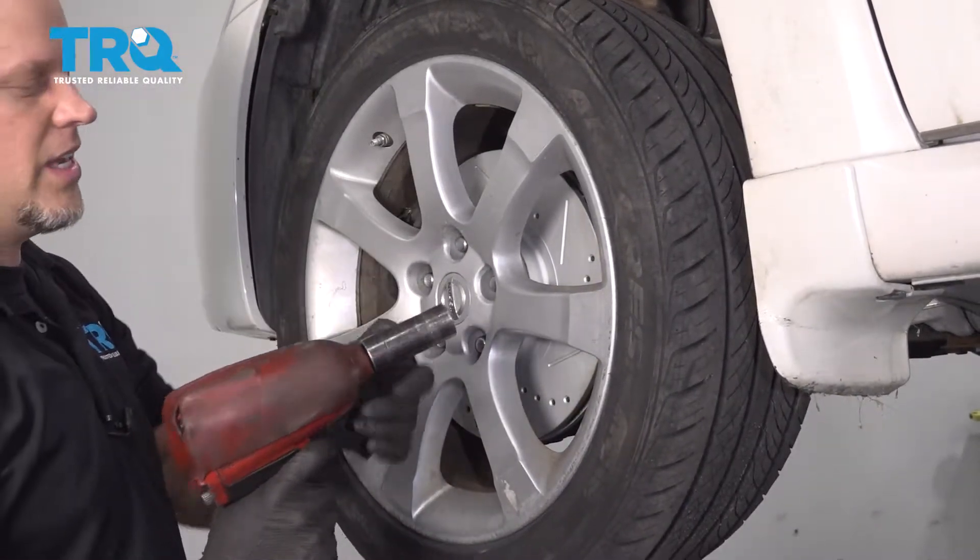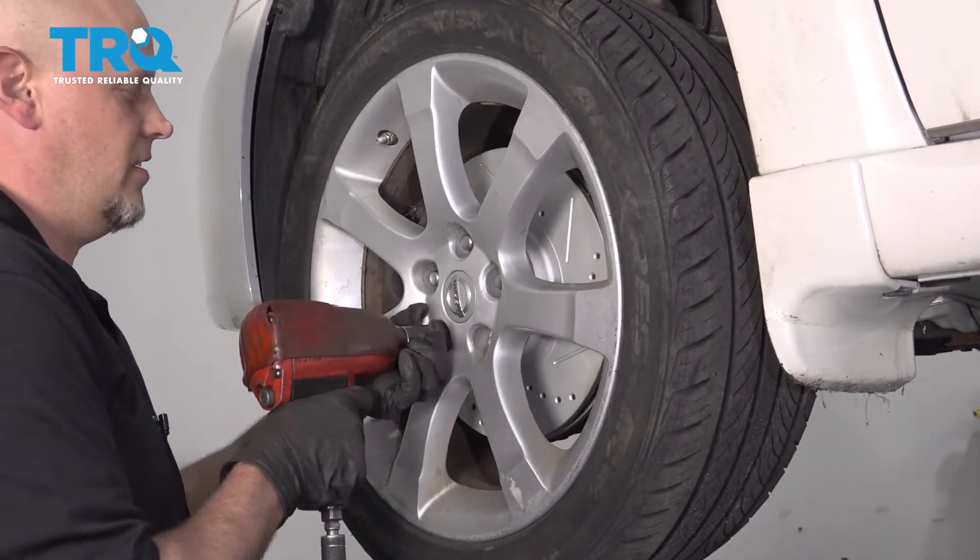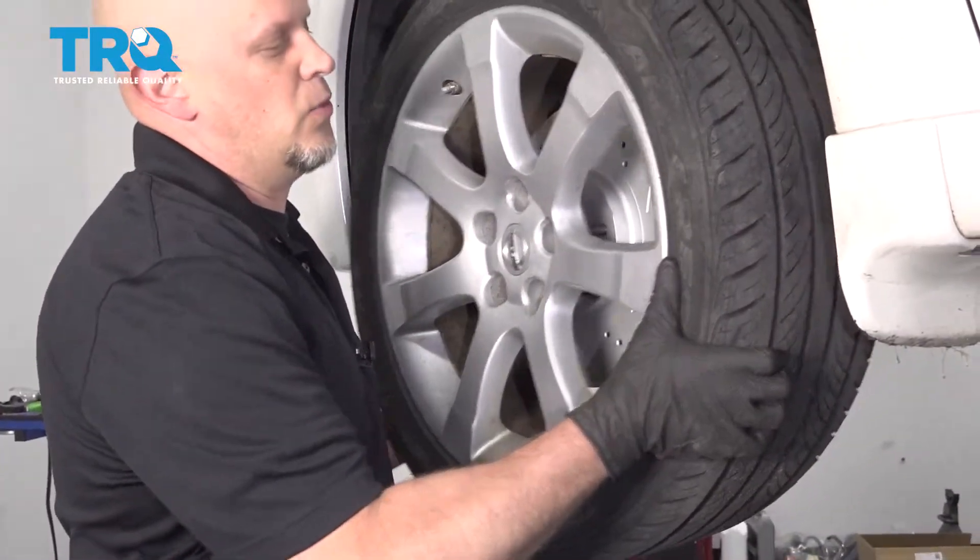Remove the front wheel. Use a 21-millimeter socket to take the lug nuts off, then take the wheel off.